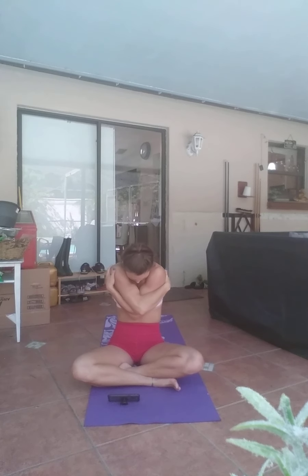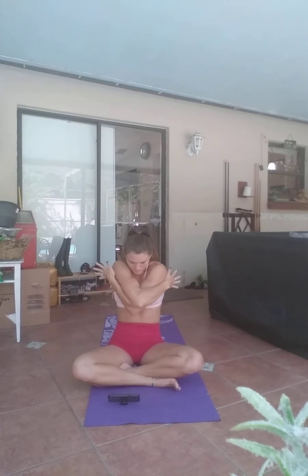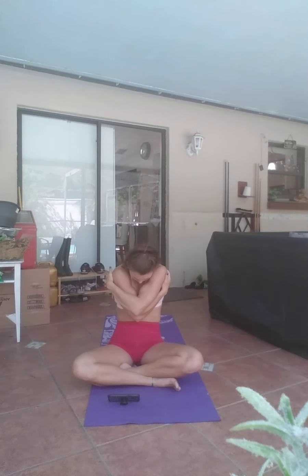Tuck your chin. Inhale. Open the heart. Exhale. Last one — inhale, exhale. Extend the arms all the way over your head. Exhale, reach the hands forward. Forward fold, all the way down to the floor. Relax your head, hanging heavy.